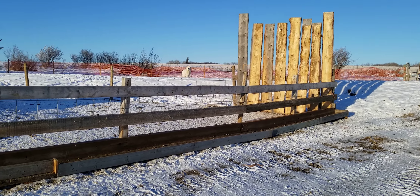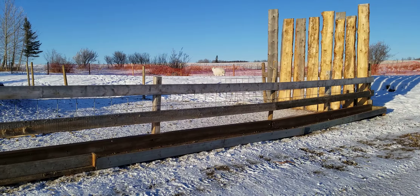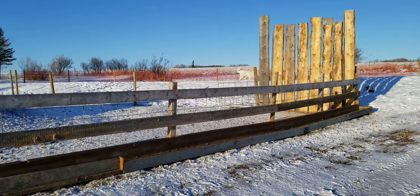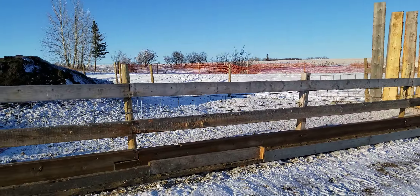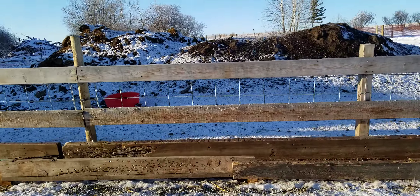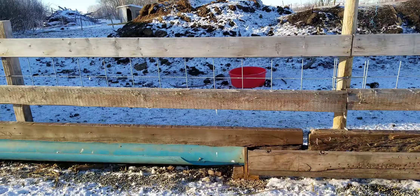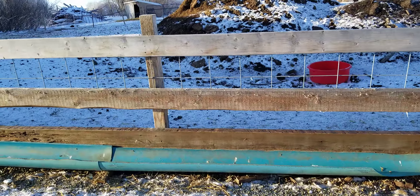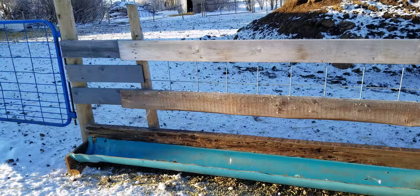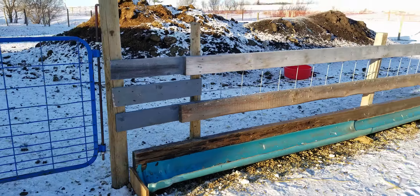This is another view of our setup — our bunk line feeders that we built ourselves. We've got some wind boards there to help keep snow from blowing in. I will be getting some measurements for people that have been asking about our spacing. I do believe we went with seven or eight inches for the head spacing, and that seems to be really good for our Southdown and Dorset ewes, and also really good for keeping lambs in.